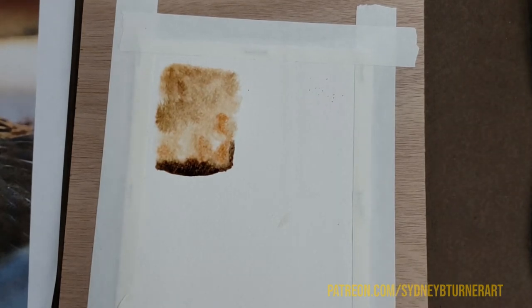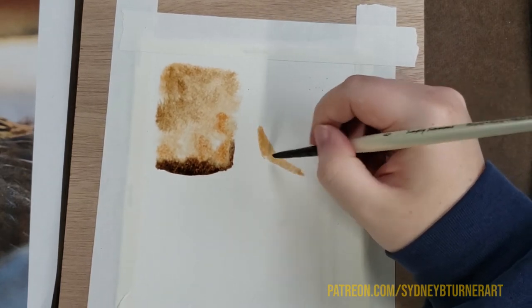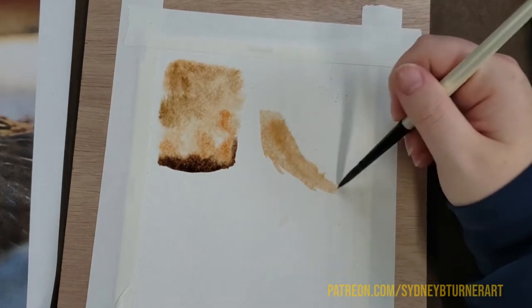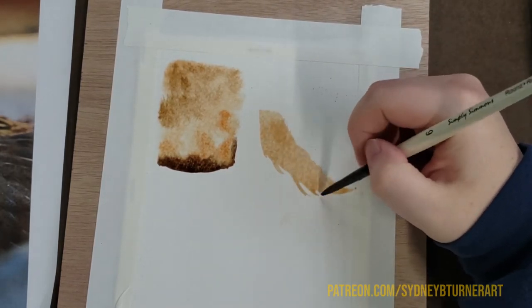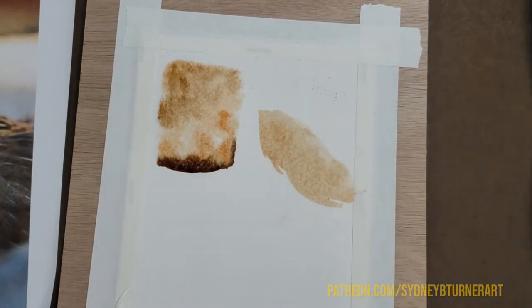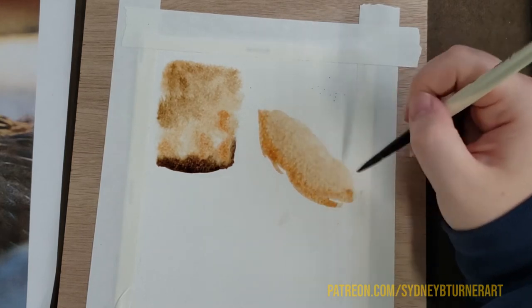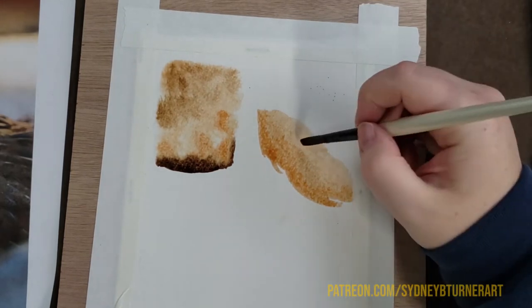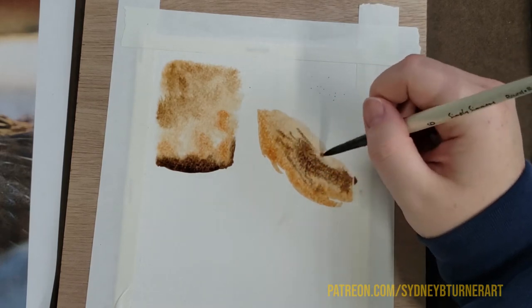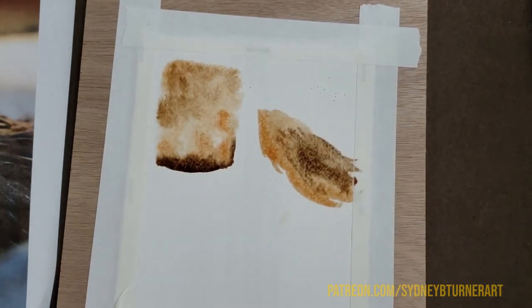Now I'm going to try some wet-on-dry, which is how I paint most of the time — not always. I'm just going to do a little test here, say this is the chicken's chest. I'm doing a little bit of wet-on-wet here by popping that burnt sienna in on top of what I just painted, and doing a little more wet-on-wet. You start to see how that might become a nice little way to paint the feathers of this chicken.